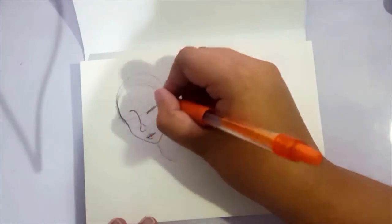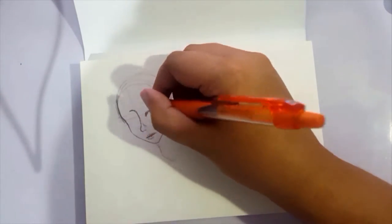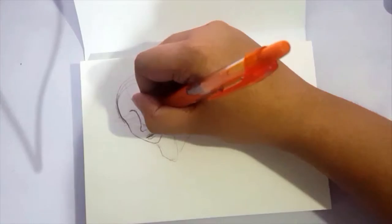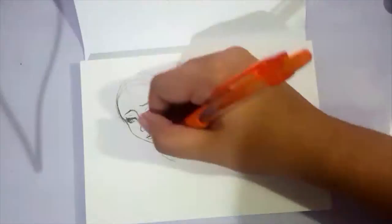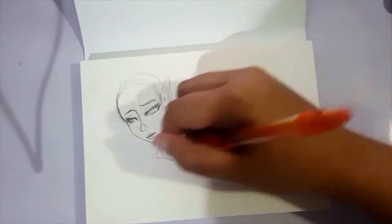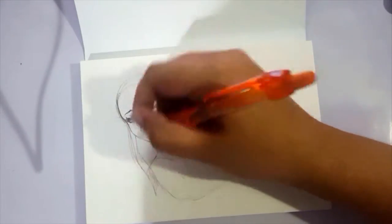So we are working on the Fabriano Aquarello Watercolor Pad. It's 100% cotton — it's the artistical line — and it's hot pressed. So there's almost no texture on it, and it makes it really nice for blending and just really smooth looking works.